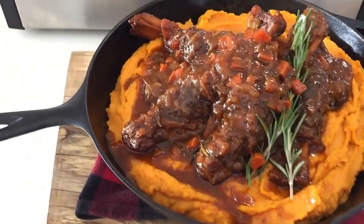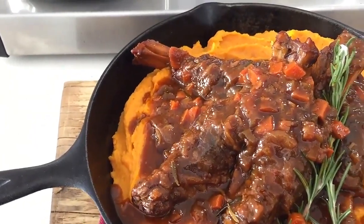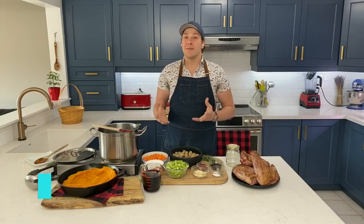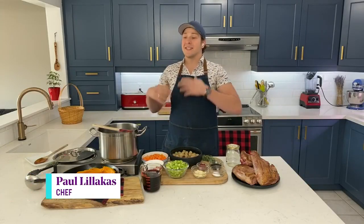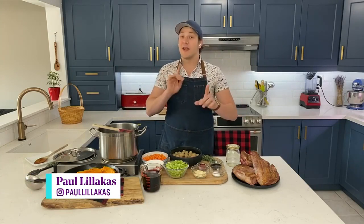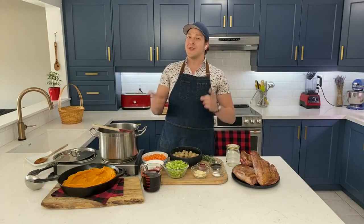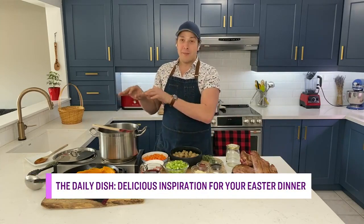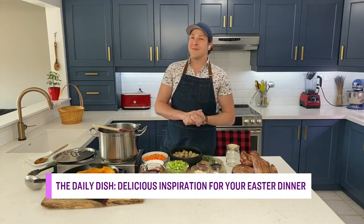This meal looks like a million bucks, but you say it's foolproof — fairly easy. Easter is a time to celebrate and impress, but with less stress. This is a recipe that is big on flavor, thanks to a few secret ingredients that do double duty, and it all happens for the most part in one pot. So it's simple but delicious.